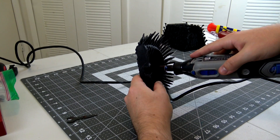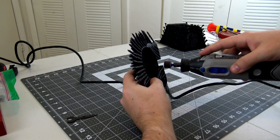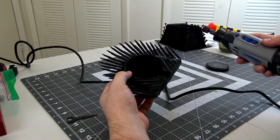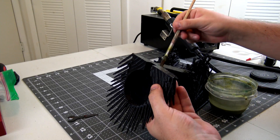Before I attached the top, I needed to sand the inside of where the wireless charger would sit to ensure a snug fit. A Dremel with a sanding drum makes short work of any sanding. I also ended up needing to sand a little bit more of the base to give the power cable some more room. Then more slurry is used to attach the top.